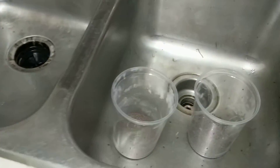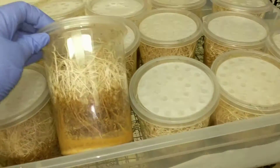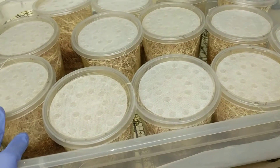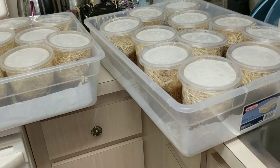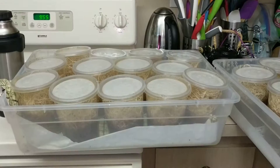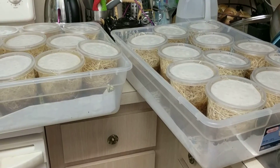So next week I'm going to go ahead and show you guys how I culture them, which is pretty simple and pretty straightforward. I will show you my techniques and everything that I've learned over the last four years or so of keeping dart frogs. So if you have any questions or if there's anything particular you guys want to see, you should let me know. So till next time.